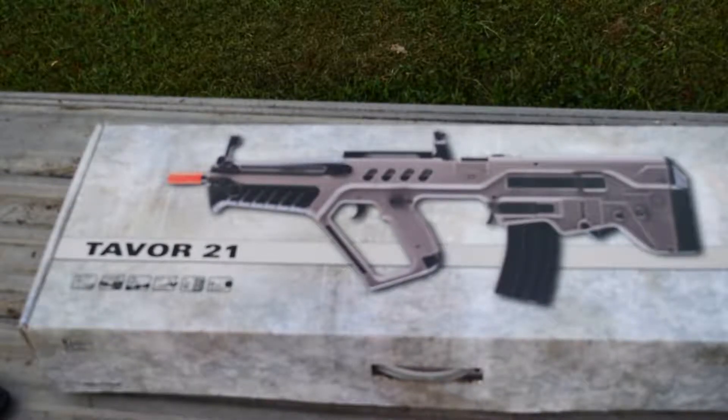Hey guys, Appalachian Empire here today with another gun review. Today we're going back to our roots with another airsoft gun. We have the Tavor 21 from Umarex. If you type in IWI Tavor 21, you're gonna get the real firearm, which we wish we had, but we don't.